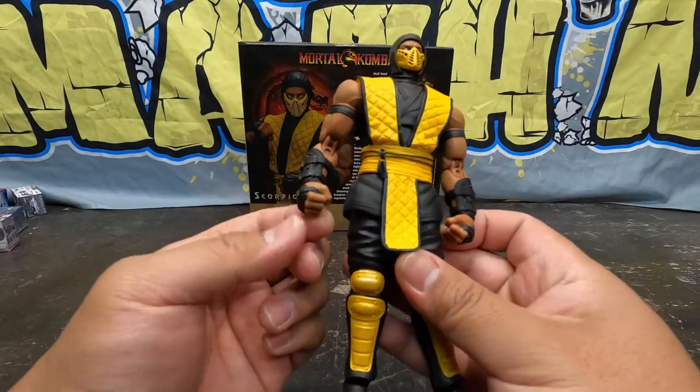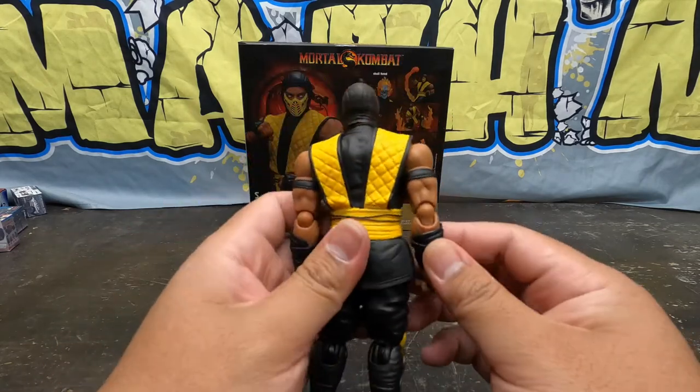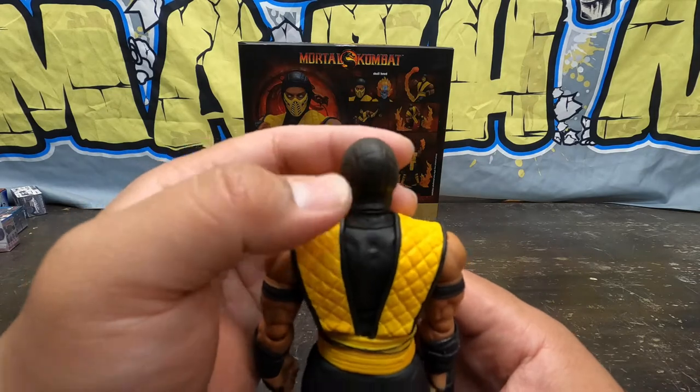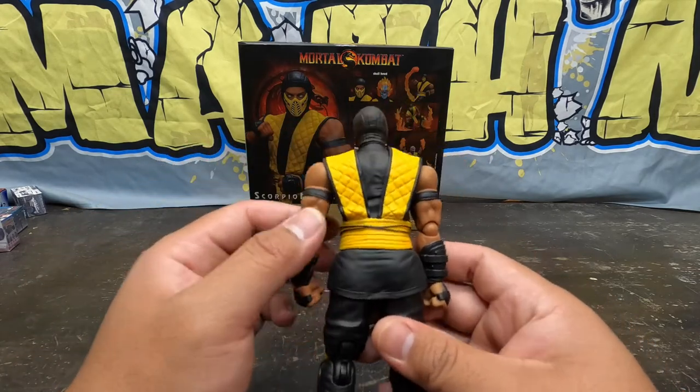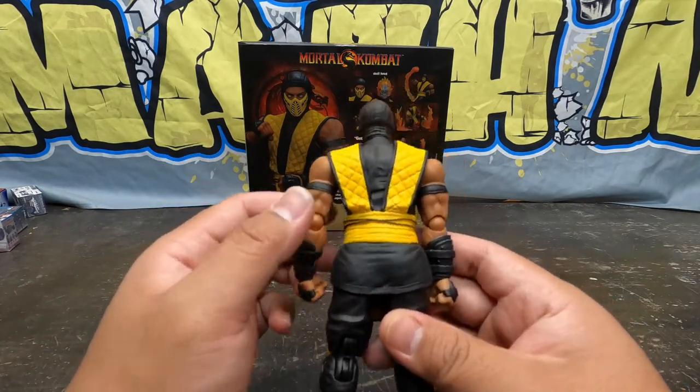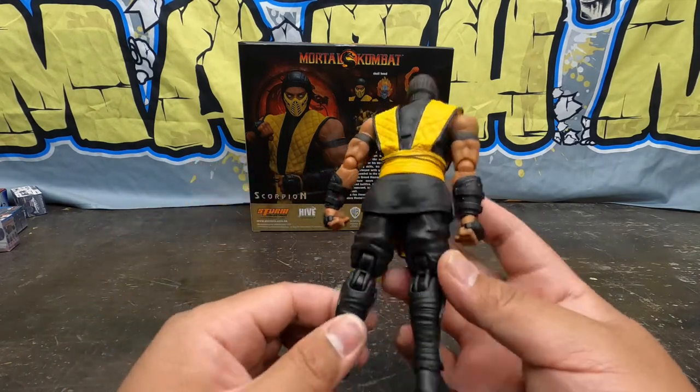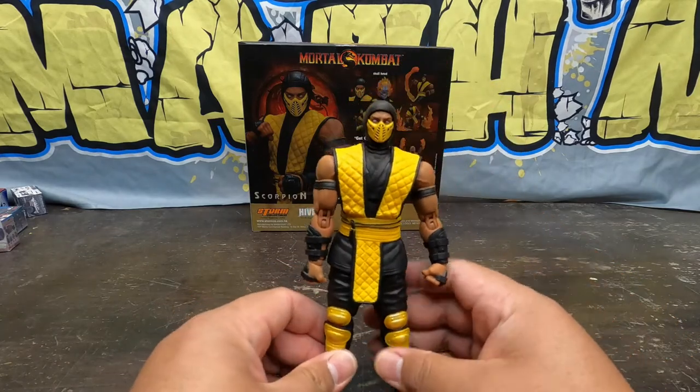He actually already has fists on — I didn't even see that. Anyway, to the backside right here. Look at the back of his mask — wrinkles galore everywhere, that's cool detail. Muscle striations, nice skin tone, it's a good brown. Soft gi, more checkering on the back. That's about as good as you're going to get with this Scorpion.